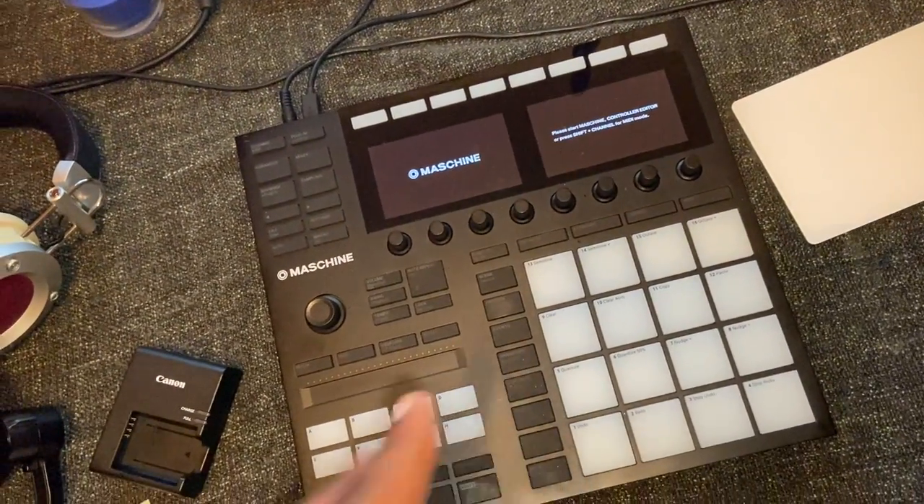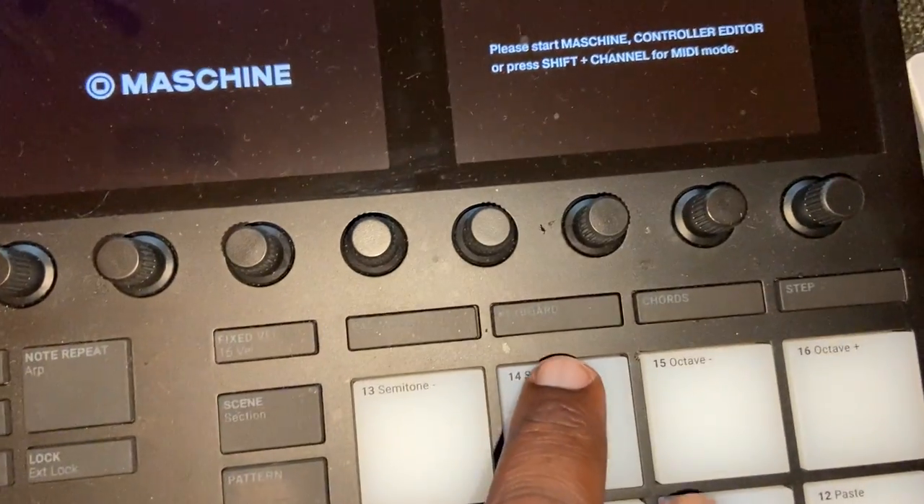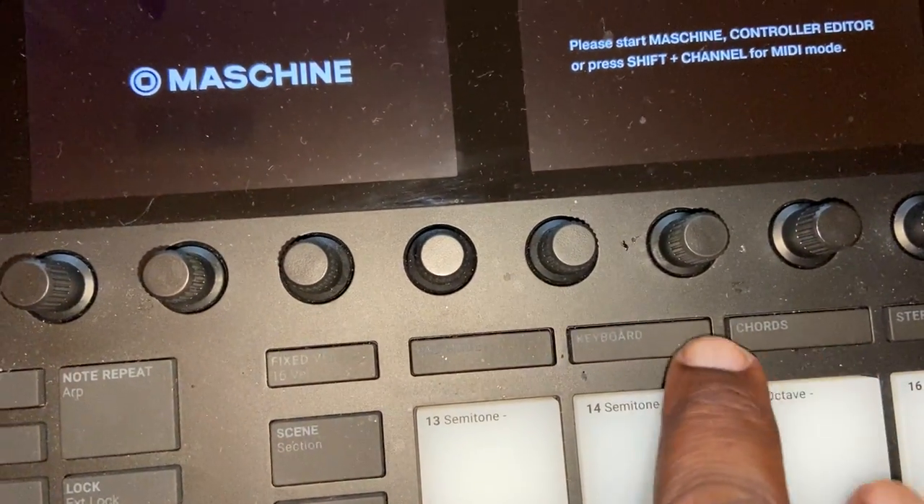Now the MK3 goes into keyboard mode, as you can see right here. I'm trying to light it up for you. It goes into chords and keyboard mode — it's a beast — but ain't nothing like playing out your keys.